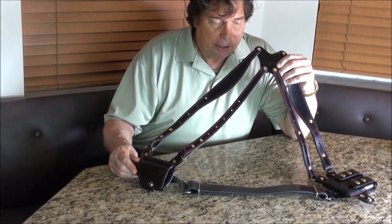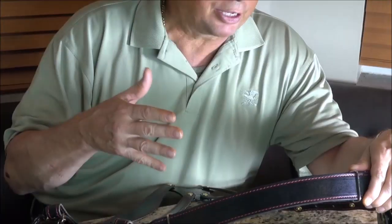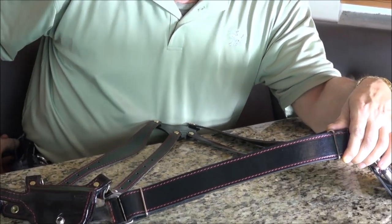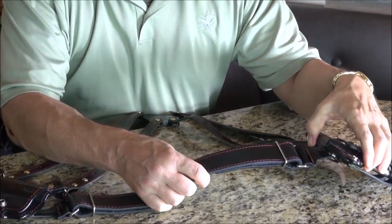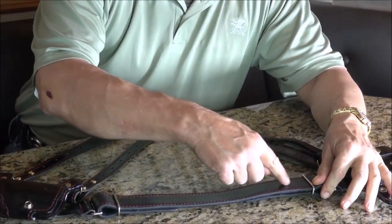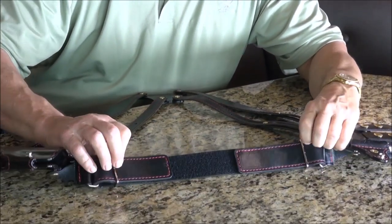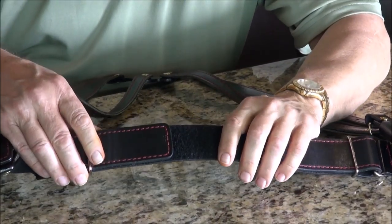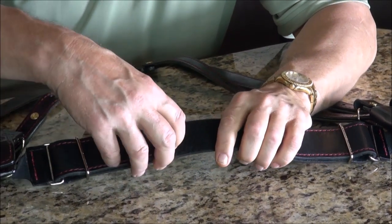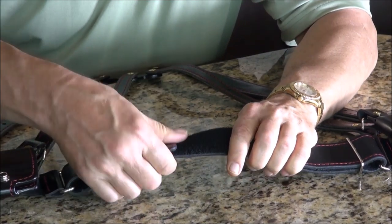Let's focus in on this rear lower back strap. It attaches to the mag pouch, it attaches to the holster, along your lower back. Now you can see it — we did away with screws. No screws. What I use is military-spec Velcro. This stuff is hard to pull off — it really is — so it's not going to come loose.